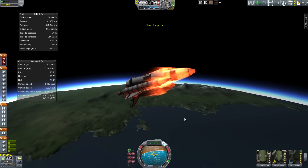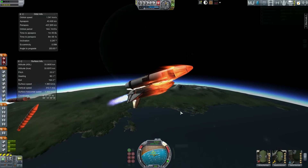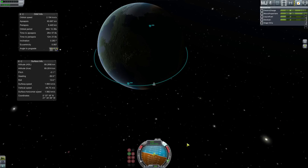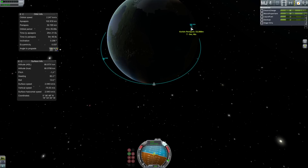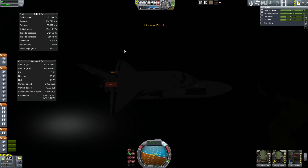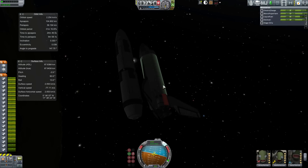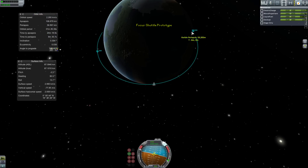We're now approaching booster flameout. When they flameout, kill the engines and stage — the attitude of the shuttle should mean the boosters clear the ship without hitting anything. From there, power on and work towards orbit. Once we've established our target apoapsis, set up a manoeuvre and begin to circularise. We're going to use the external tank for as long as we can, but we don't want space junk, so once we have a periapsis of around 40 or 50km, we're going to ditch the tank and circularise on the OMS system. Once the tank is gone, fire up the OMS and complete the orbital insertion.